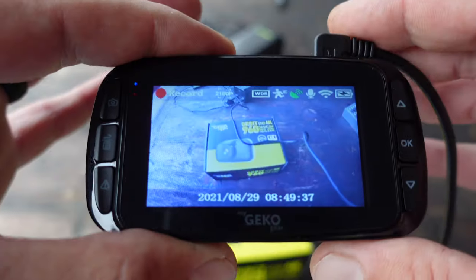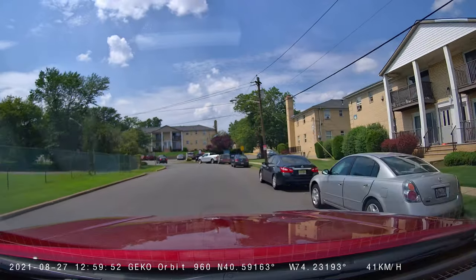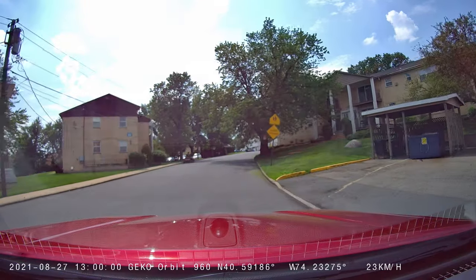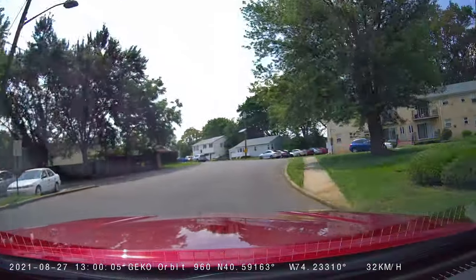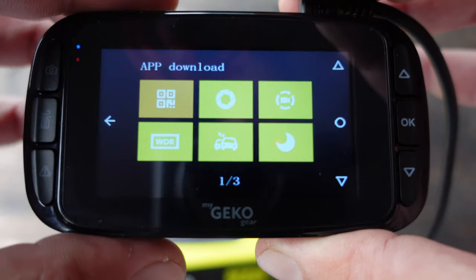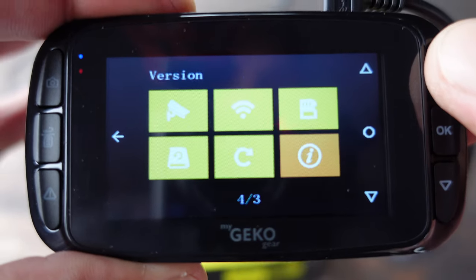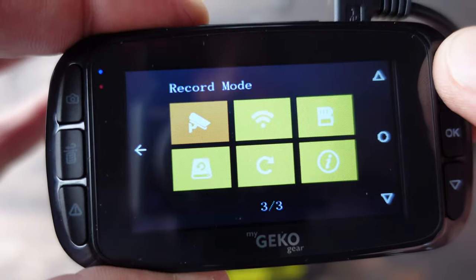If you want to know more about this Orbit 960 4K dash cam, stay tuned. When I went through the specs on this Orbit 960, what really drew me to it was that it is an ultra HD 4K camera. It has a 2.7-inch LCD screen, built-in Wi-Fi, and built-in GPS, which is certainly ideal for a dash cam because it gives you crucial information. It's also very simple to use — you have navigation buttons to cycle through firmware updates, formatting your SD card, connecting Wi-Fi, and connecting GPS.